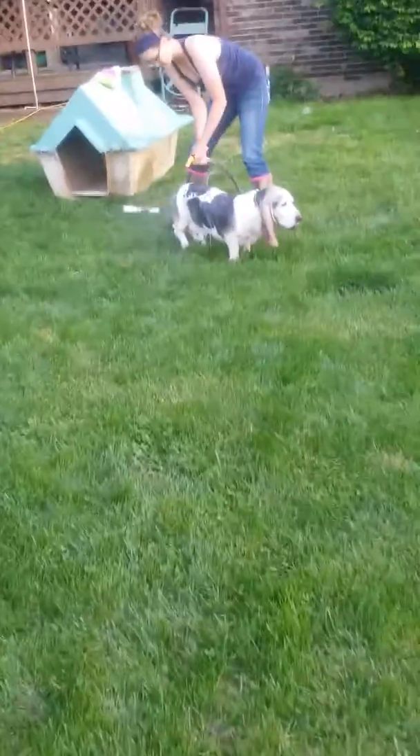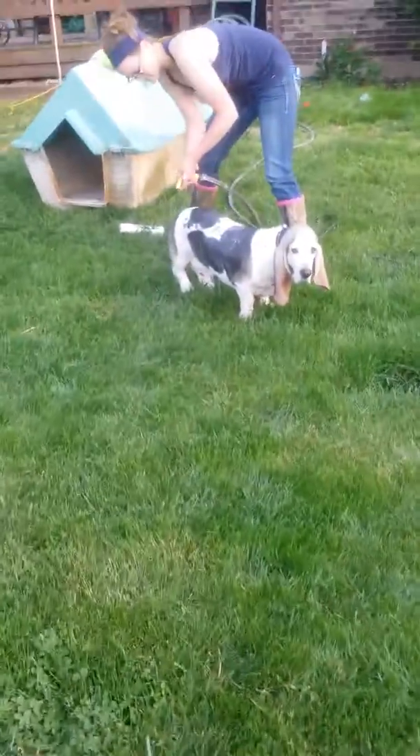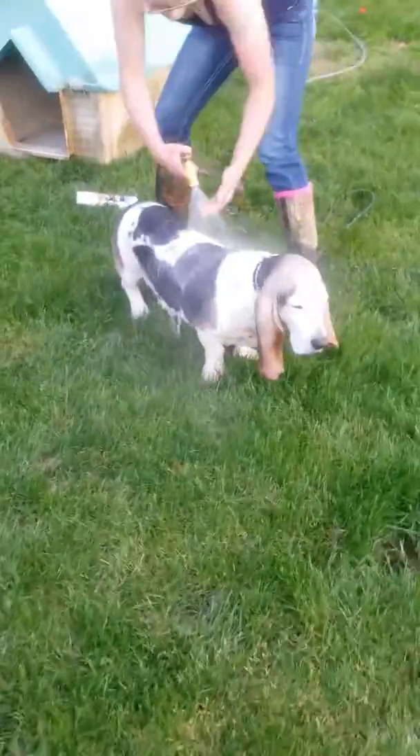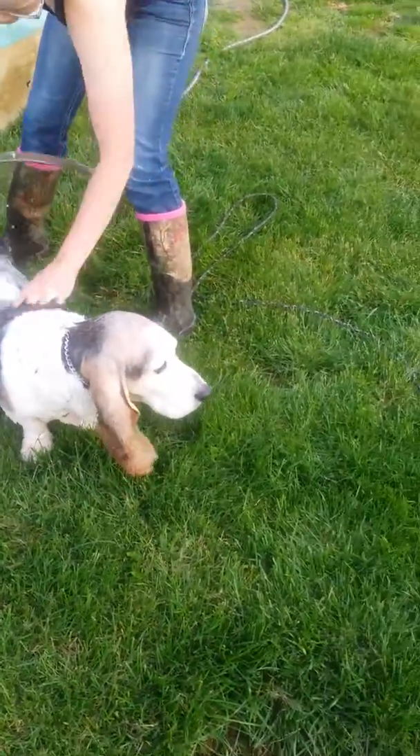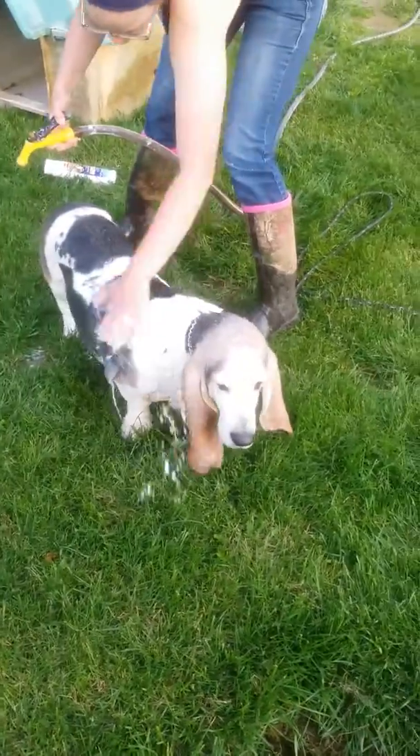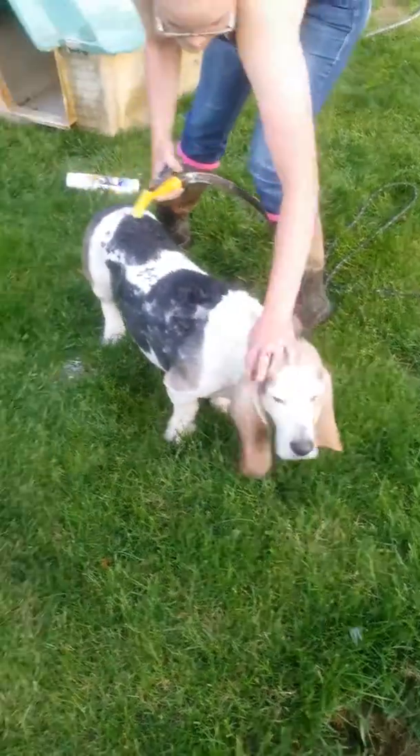Gardener here. This is what you get when you decide to go and roll in the manure — an old flash to get in the bath. Let me show you what I've been doing today. I have been a busy busy man.